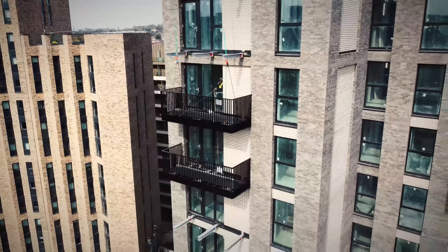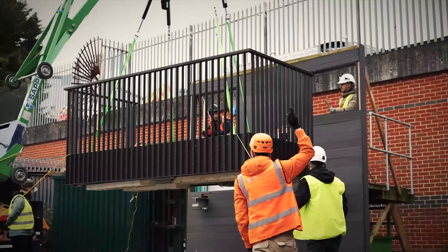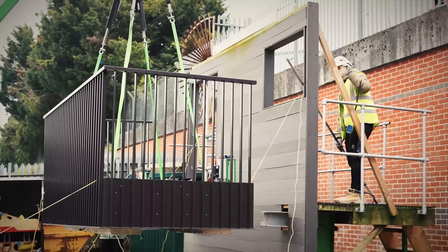Each balcony has a passport which provides a complete traceable history. With training we provide at Sapphire, we ensure there is no mistake at the construction site. Every stage is controlled before getting a green light to install.